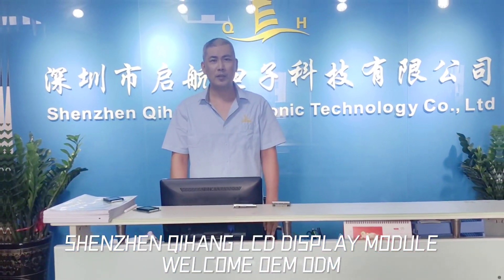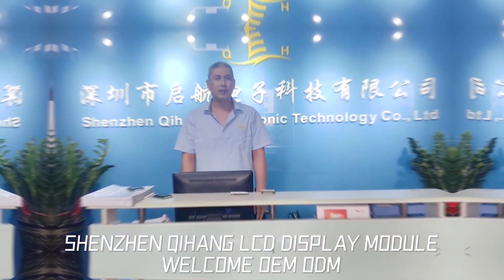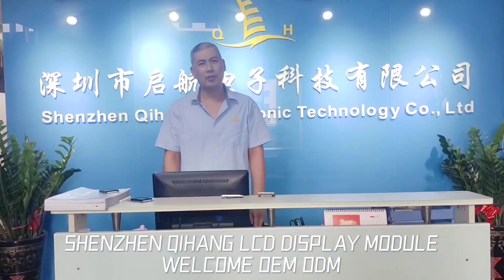Hello, this is Chi Han Electronics. We specialize in making the segment LCD module and dot matrix LCD module.